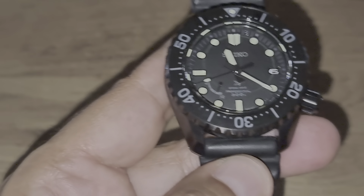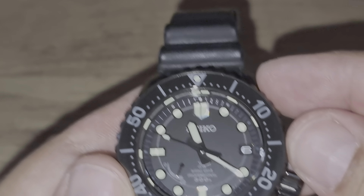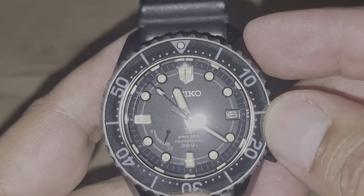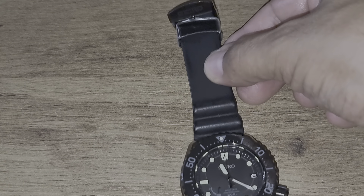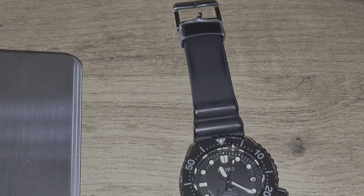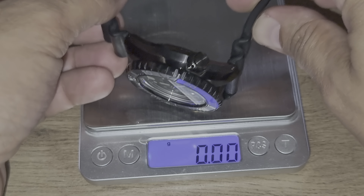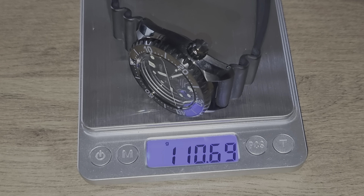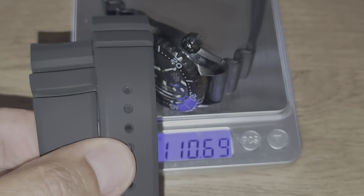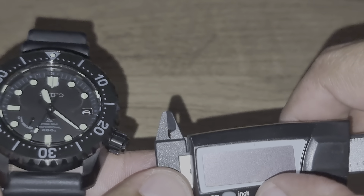Let's check out the bezel. The bezel action is, of course, 120 clicks. It has a very nice action and feedback — you can feel every click. There is zero back play and everything lines up perfectly. It is a 60-minute bezel insert made out of ceramic.